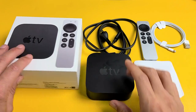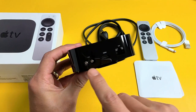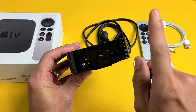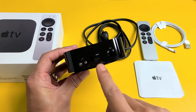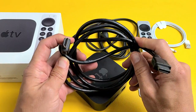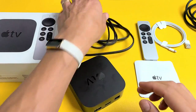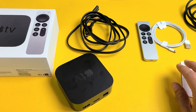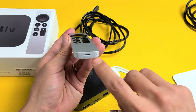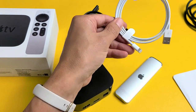First thing, right out of the box you get the Apple TV itself. You have the power, HDMI, and Ethernet ports. I'm not going to be using the Ethernet — I'm going to use my Wi-Fi. In regards to the HDMI, you do need to have your own HDMI cable; I'll put a link below if you need to get one from Amazon. You also have your power cable, the Apple TV pamphlet, the new Apple TV remote, and it comes with a lightning charging cable to charge the remote — and of course you can charge your iPhones and iPads with it as well.